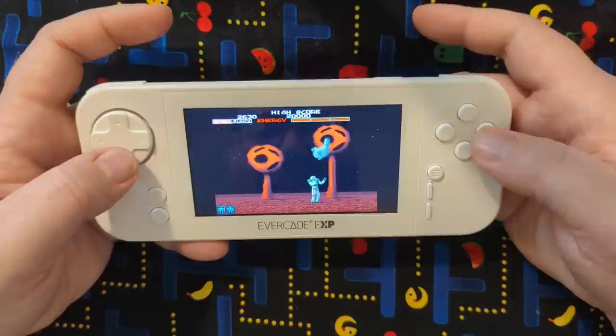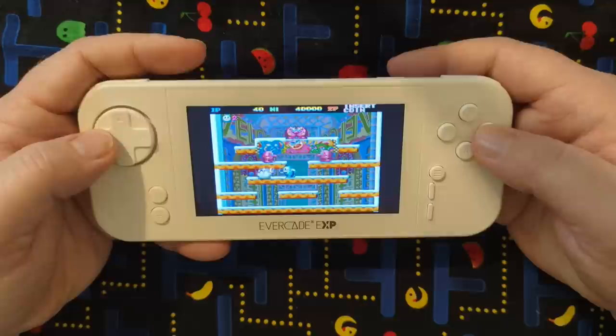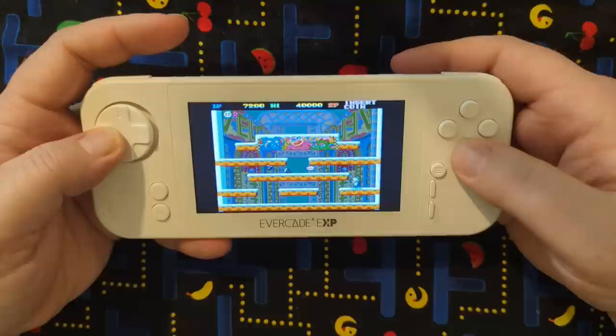I'm looking forward to streaming more of this. Oh here we go — Snow Brothers. Pretty interesting. It's a little Bubble Bobble-ish, you know — but you get the idea. And Techie Pocky — looks like a puzzle game.